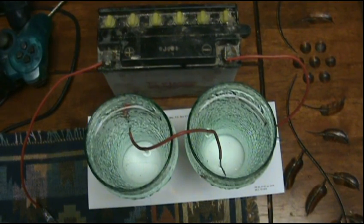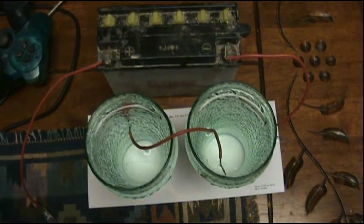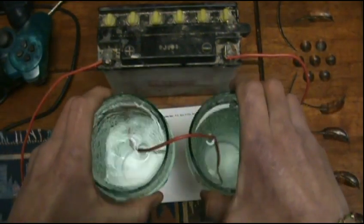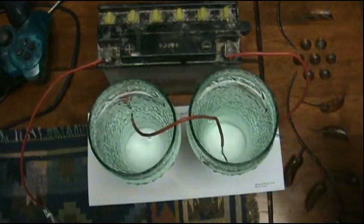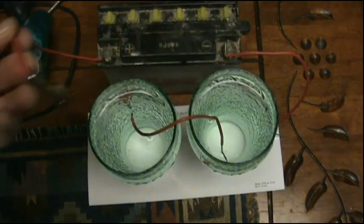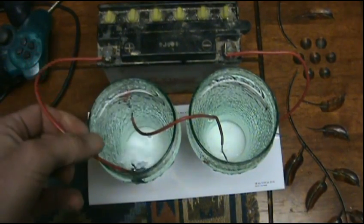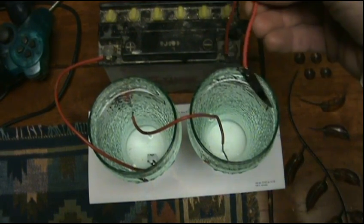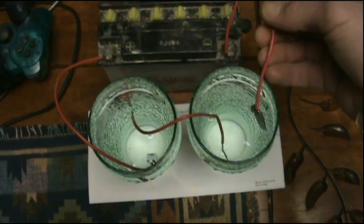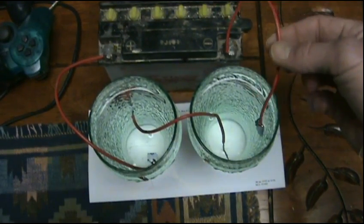Okay, this is a proof of concept. I got water in two separate containers. One end of the battery has a stainless steel part of a nail clipper, and the other side on the negative side has another piece of a nail clipper. You'll notice that the wires are not going to touch each other.